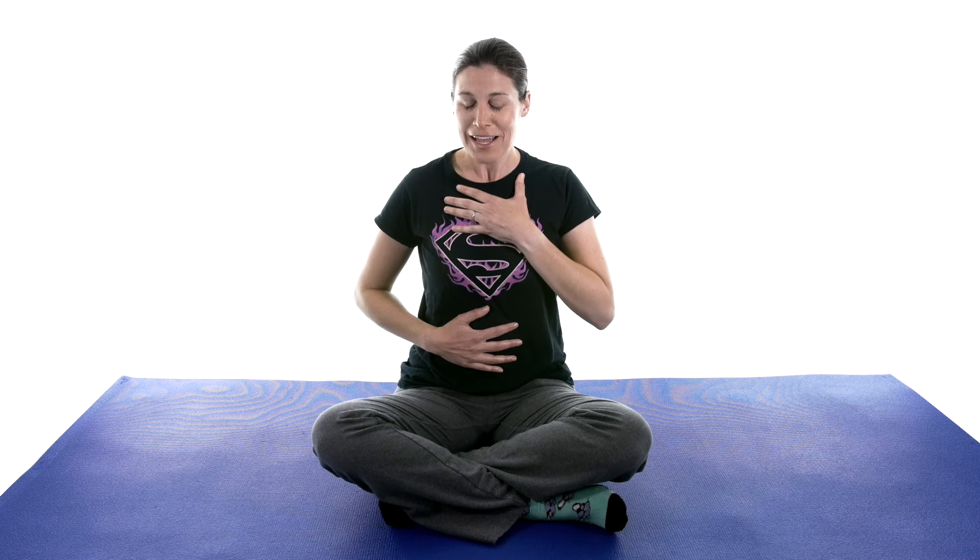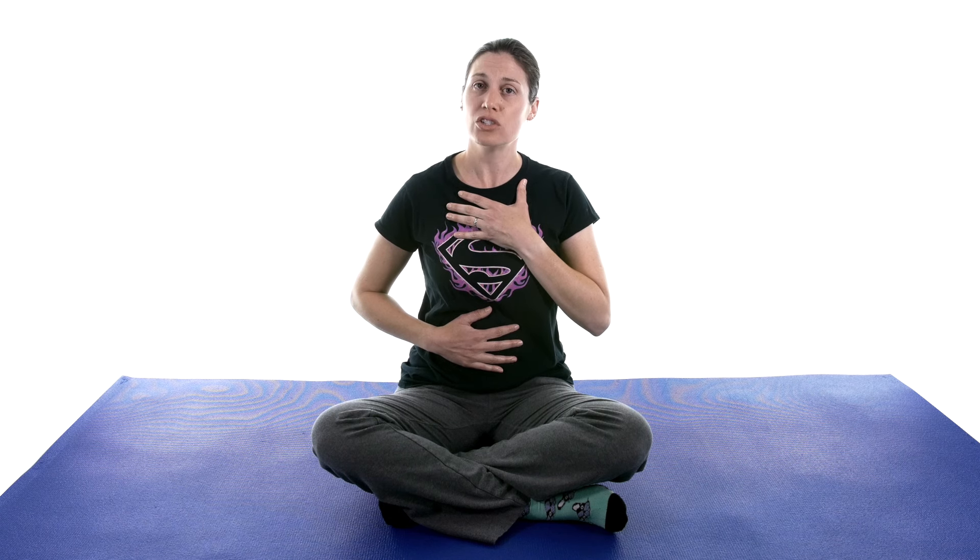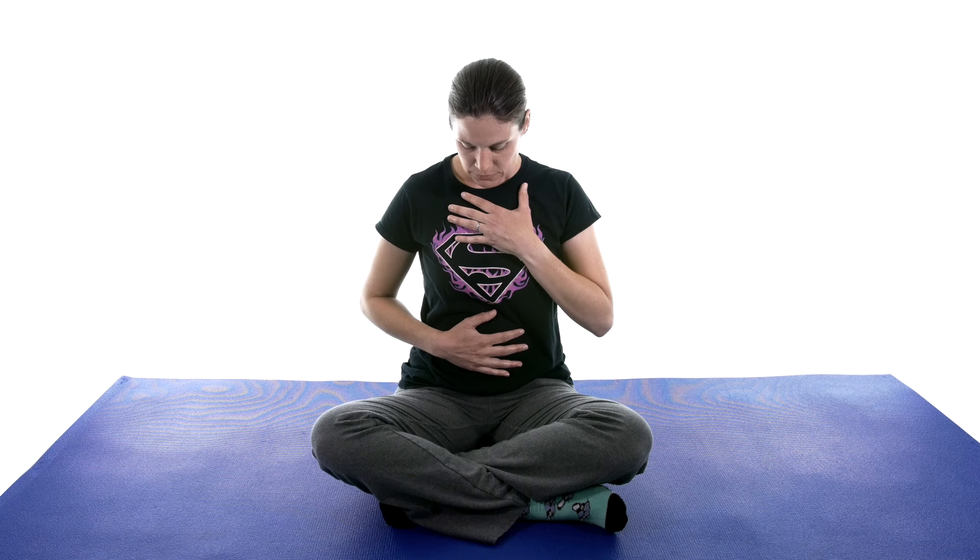My tummy might make some noises when I do belly breathing, so I apologize. I'm just going to breathe in and breathe out. It might be a little hard to see my hand moving, but you should be able to see it moving just a little bit. If you truly want to relieve some stress, lay down and do it — but you can also do it sitting in a chair if you're at work or on the computer. After just five nice deep breaths with belly breathing, I always feel a little more relaxed.